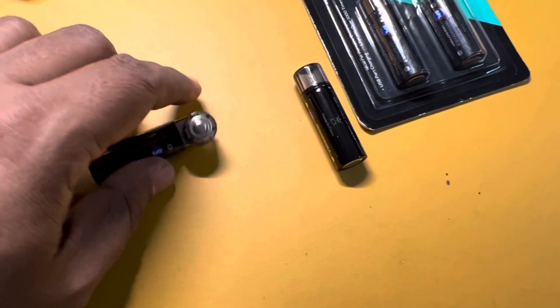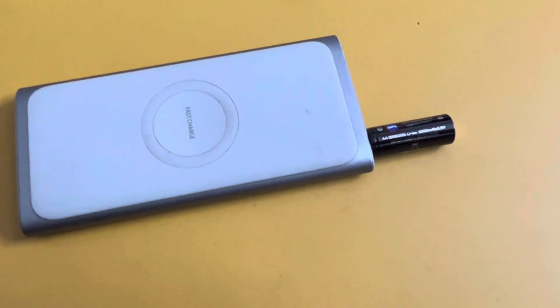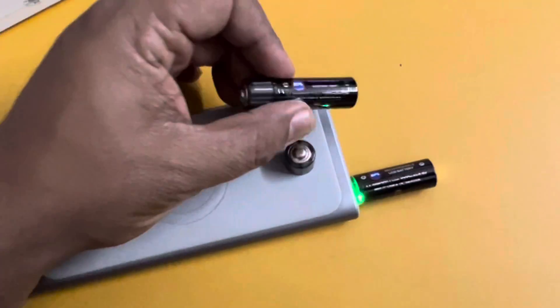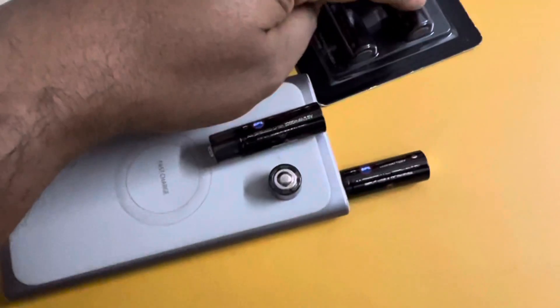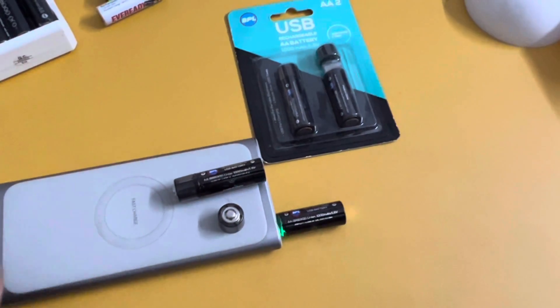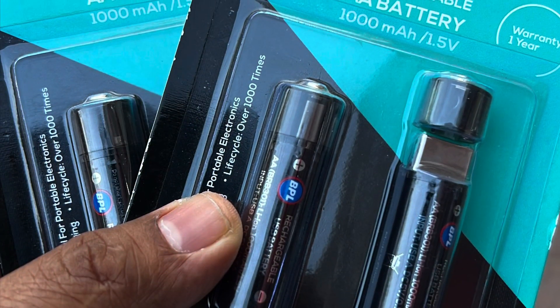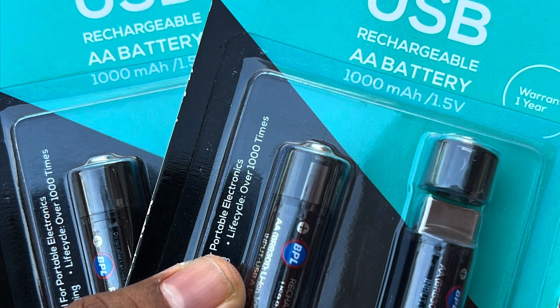Long-term performance I am not sure about, but the company gives one year warranty and claims up to 1000 cycles of recharge. It's a unique and new concept, so let us see how it lasts — I will update later. Thanks for watching, please subscribe and support my channel for more useful videos.